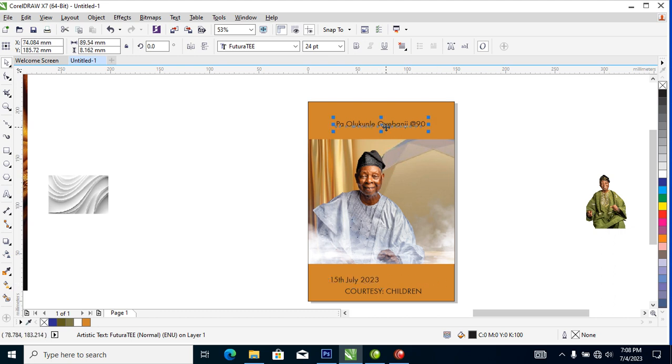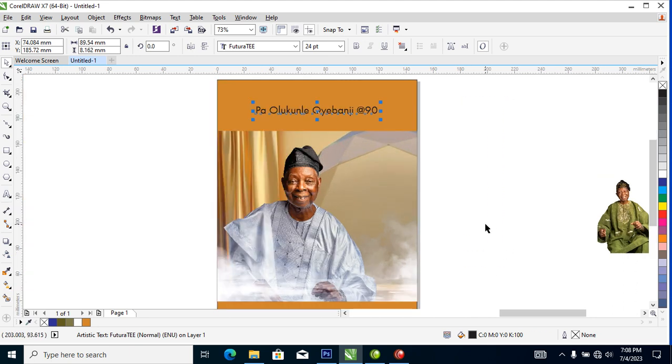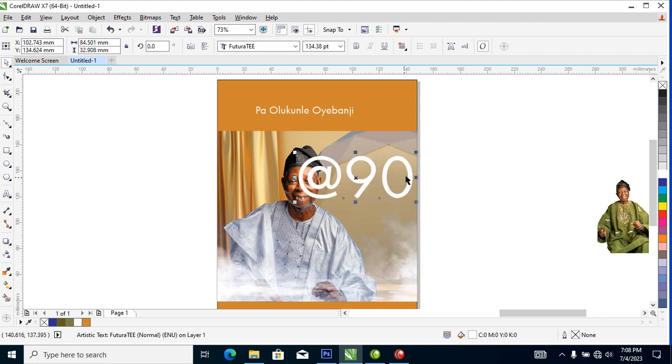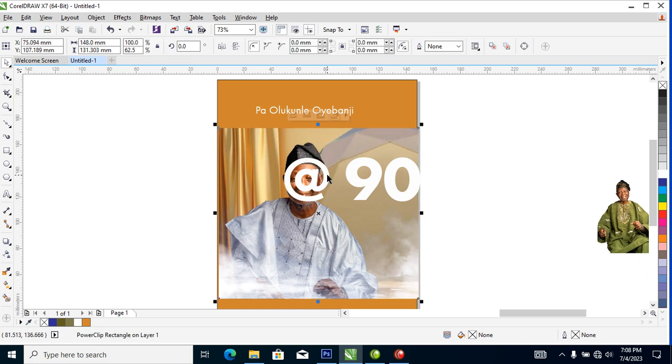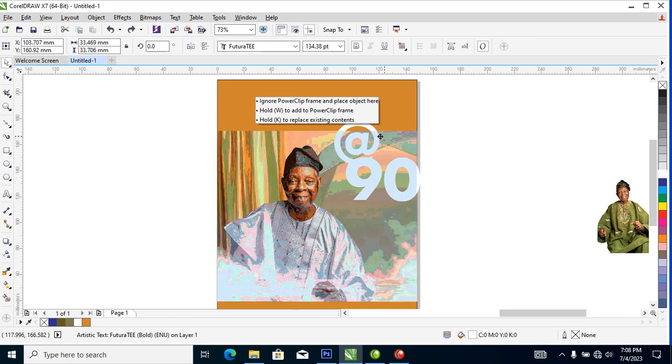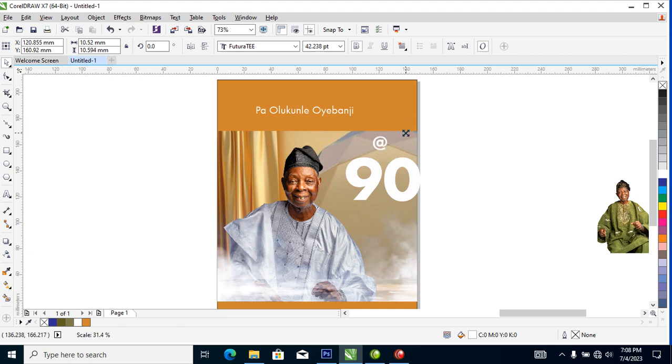Let's work on the name of the man. Change that to white, then hit Ctrl+K to break the text into pieces. Make this a bit bigger, bolding it all up. Then hit Ctrl+K again to break that into pieces, and bring the letters to the top.